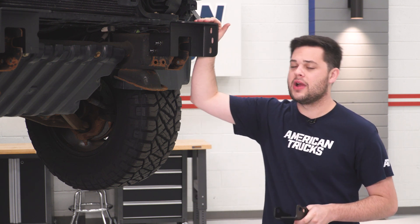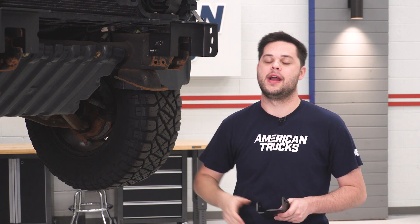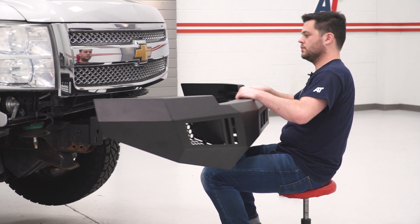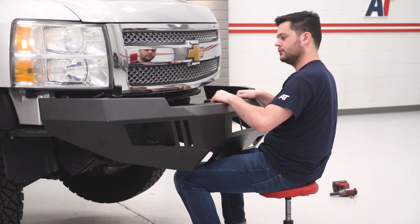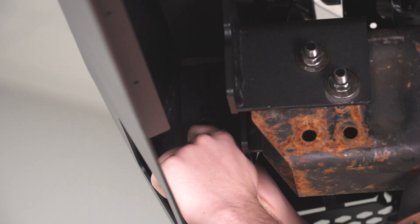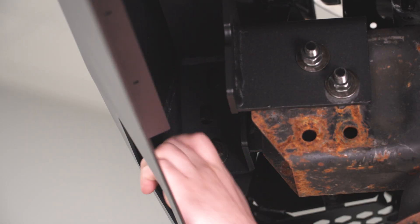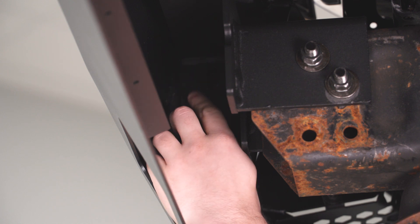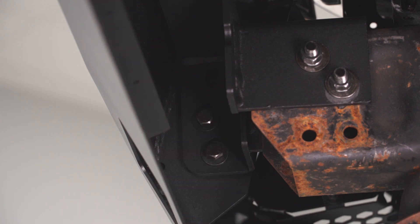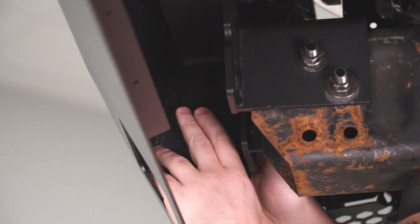We're gonna move right on to our bumper. We're gonna put that on top of our mounting brackets here, and then we're gonna bolt it down to the holes in the side of our mounting bracket. Now we're just gonna get our hardware in place — 16-millimeter stuff, flat washers, lock washers, 16-millimeter nut on the backside here. Then we can push up on our bumper and tighten all this down.